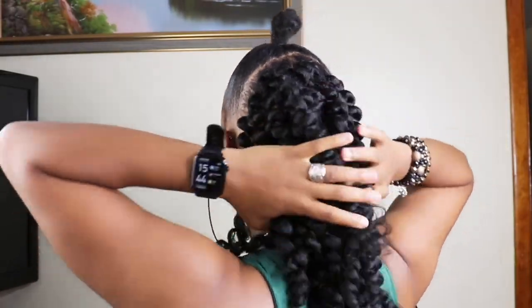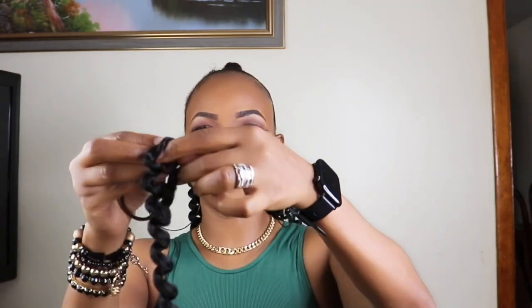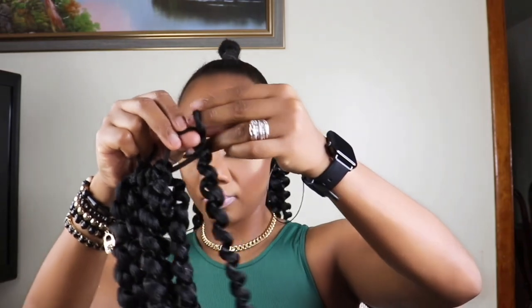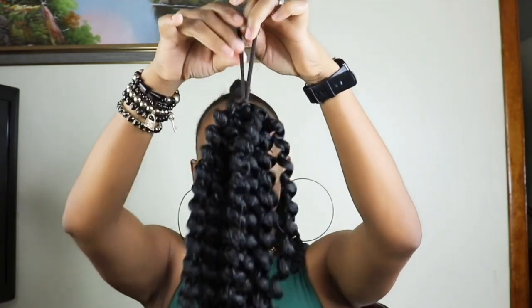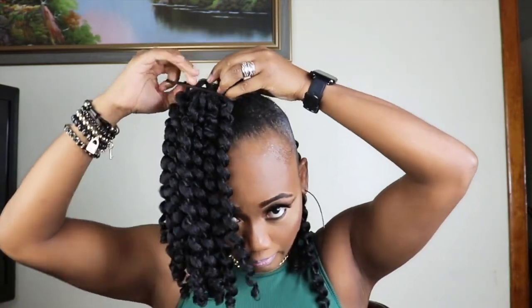This is how the back is looking, and I'll separate the curls a little bit later. First I'll go in and use the ponytail holder to put the braids through, like this. Now that I've finished adding all the hair to the ponytail holder, I'm just going in and making a knot. I'll use the ponytail holder to wrap around the bun to make it as secure as it can be.